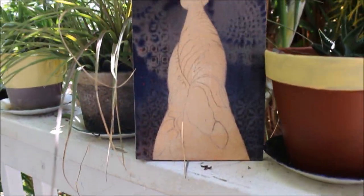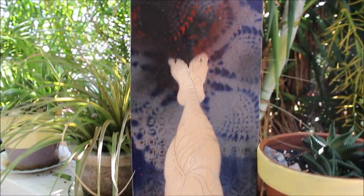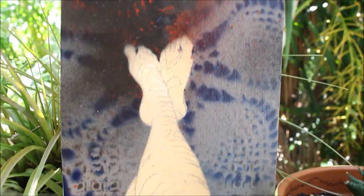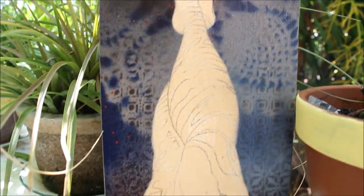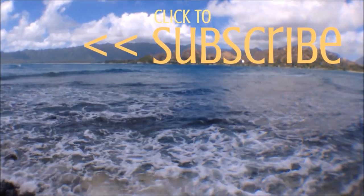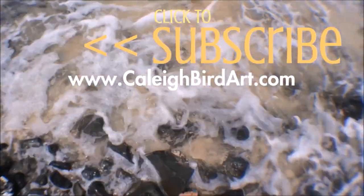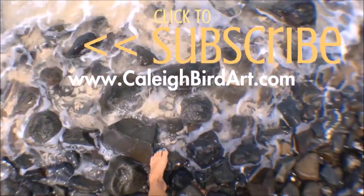And before you know it, voilà — you have got an amazingly wonderful smooth prepped painting surface that is exactly the size and shape that you wanted and is ready to jump on the easel. Thanks for joining me today guys. I hope you learned a little something, and if you do, think about hitting that subscribe button. See you next time.